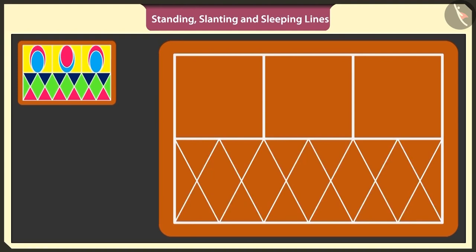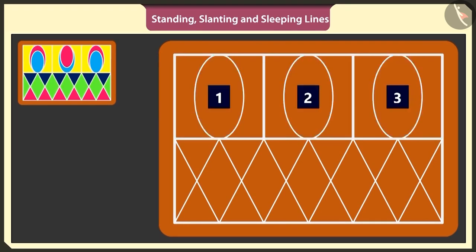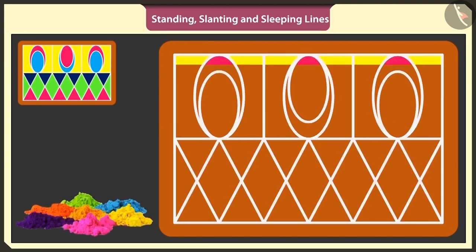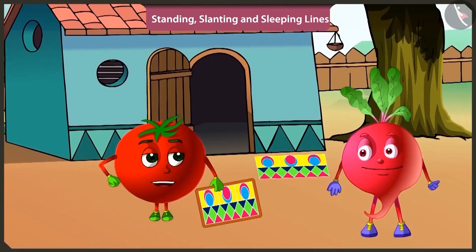This has become a beautiful rangoli. To make it even more beautiful, in these empty squares, I will make three ovals using curved lines. I will make three smaller ovals inside these three ovals. This is a very beautiful rangoli. This is how we fill colors in a rangoli. This is looking very beautiful.